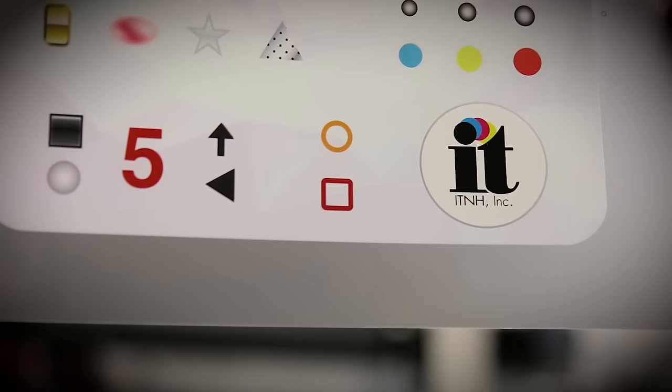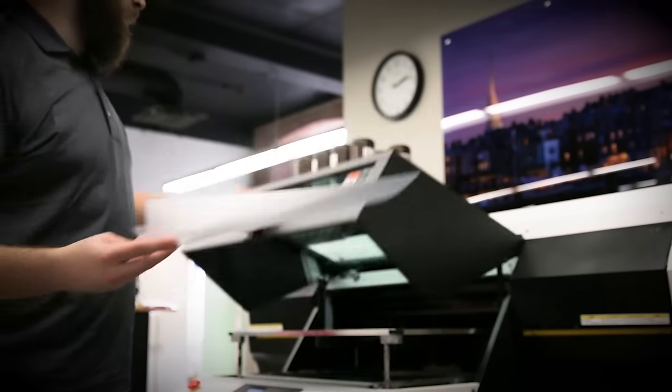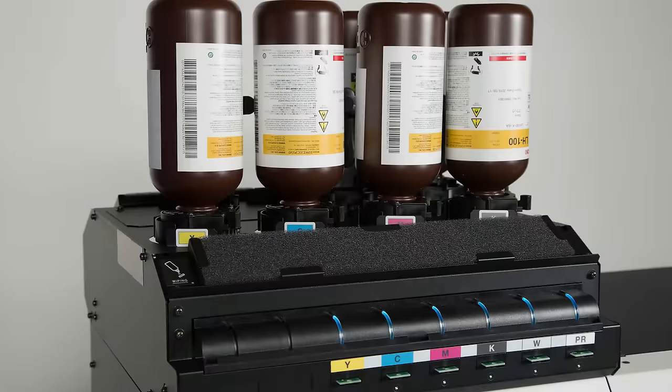The MK2 series also features this enclosure allowing for quieter operation as well as a cleaner print environment for clear and other specialty applications. The bulk ink system allows for a variety of ink types as well as ink configurations.